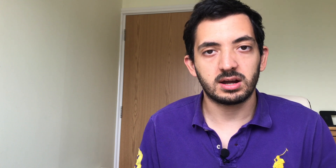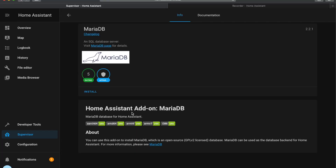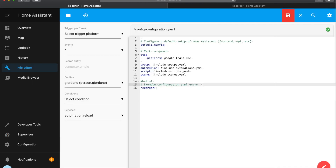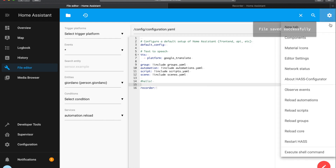MariaDB is an extra database that you can install — this is an optional step. You don't have to do this and you can always do it later on. Bear in mind it might increase the amount of data saved on your SD card and the input/output may also suffer. Back in the add-on store, look for MariaDB. You'll need to set a username and password before starting it up, and also go to the configuration file and enter the recorder configuration as shown.